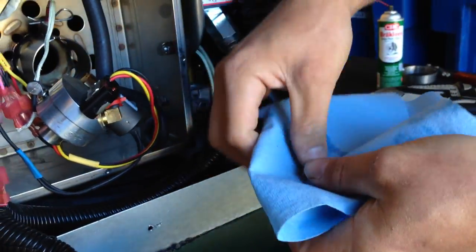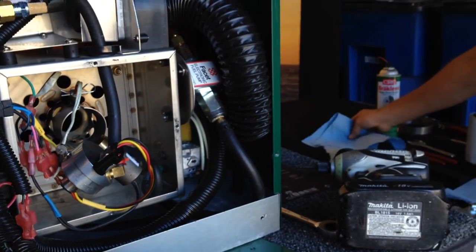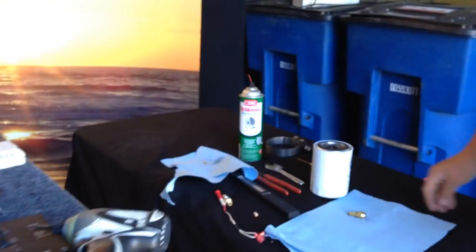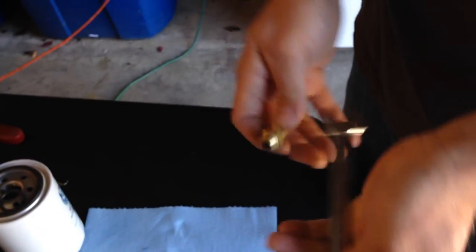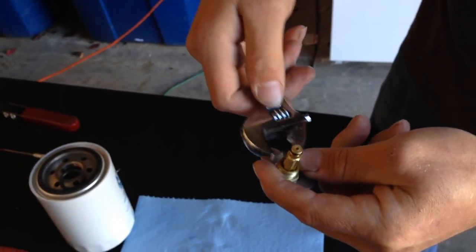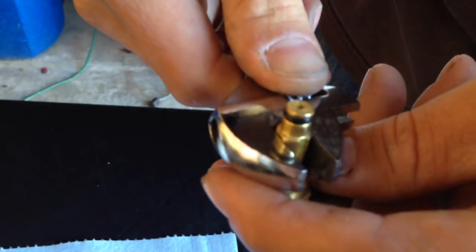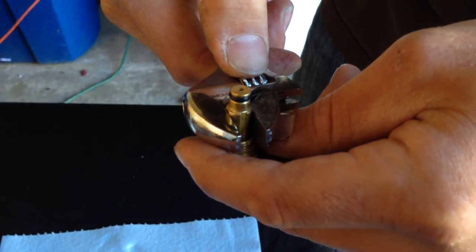We are going to replace that stone filter before reinstalling the nozzle. Now I'm going to show you how to clean the nozzle. Grab your 5/8 wrench and put it on the cone of the nozzle. With your crescent wrench, tighten it down on the stem. You might want to wiggle it back and forth when you tighten your wrench so we get a good bite on it — that kind of squares it up.